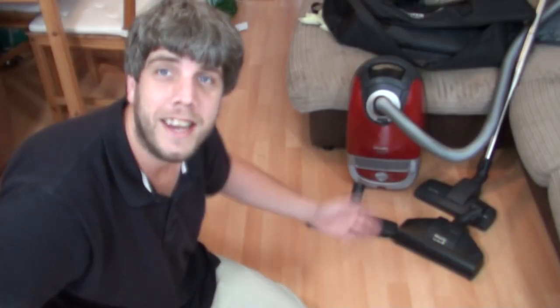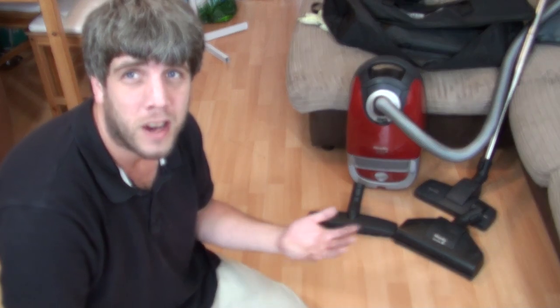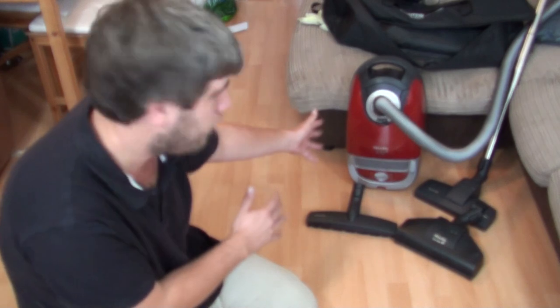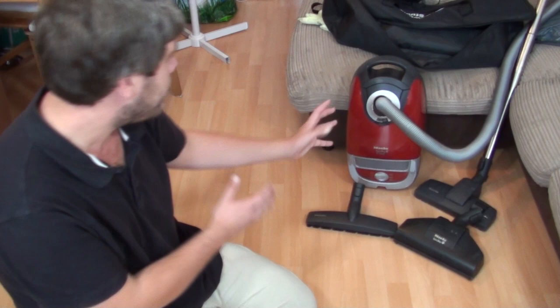Hello, my vacuum cleaner chums! How are you today? In this video I have to round off my mother's little go at 12 vacuums in 12 months before I do mine. So this is the after part of the Beeler, and a little bit later on we should go and see how she got on with the Amazon Basics.